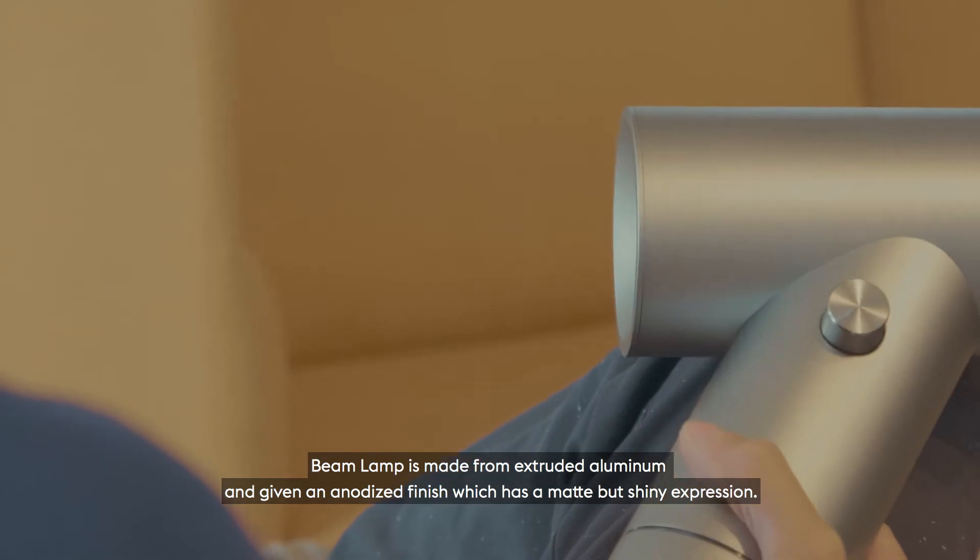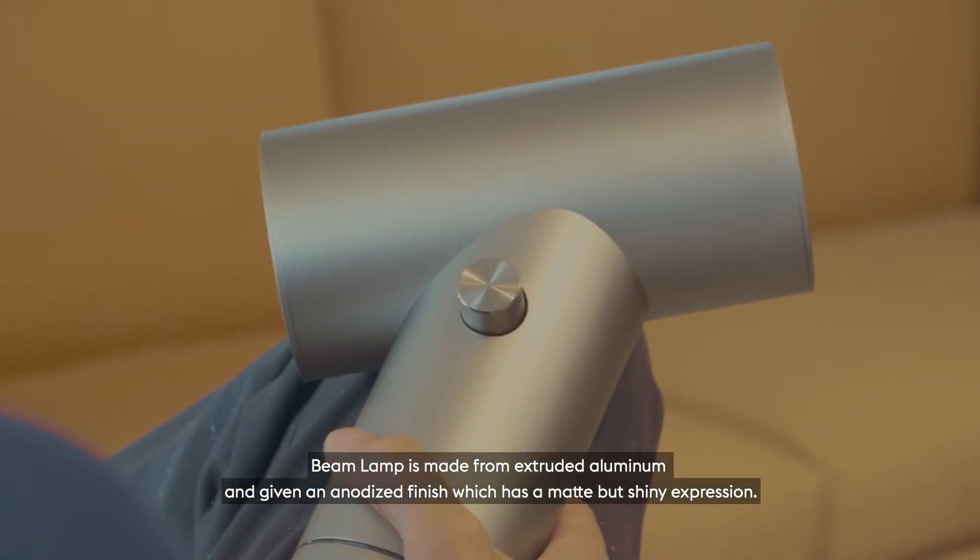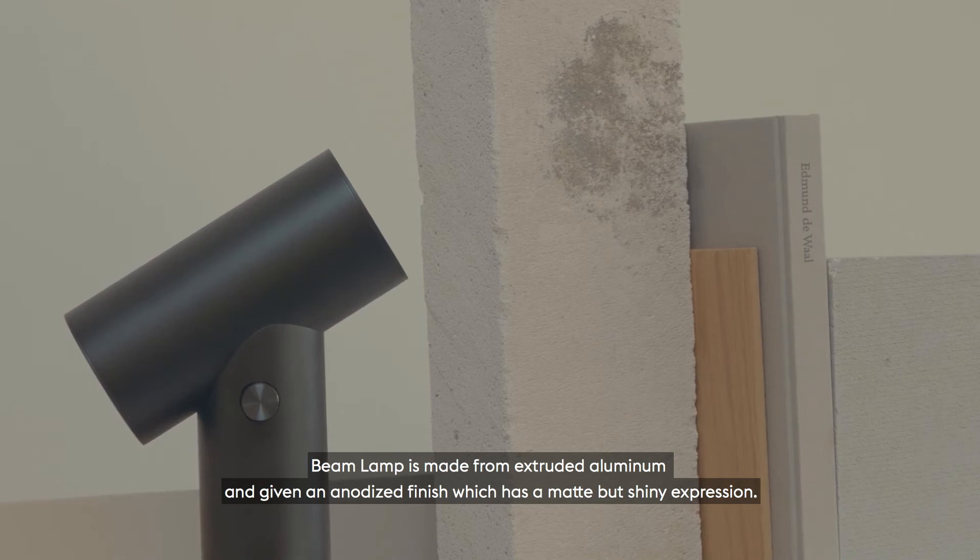The BEAM lamp is made from extruded aluminum and given an anodized finish, which has a matte but shiny expression.